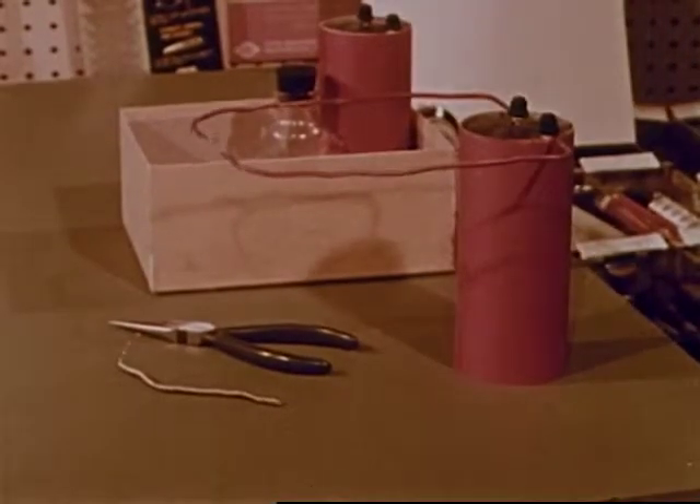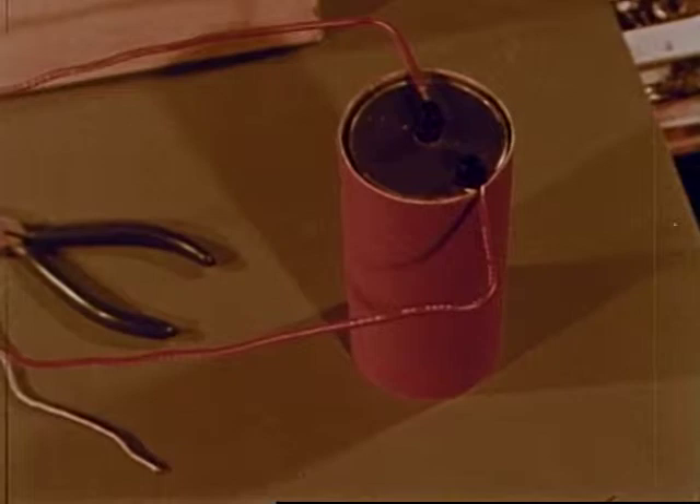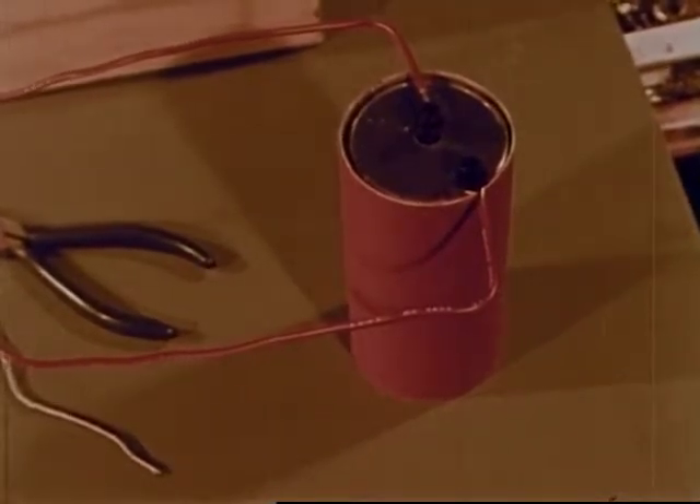First he tells them about the kind of battery he's using. This battery, just like the flashlight batteries, is safe to handle because it produces only a small amount of electricity.